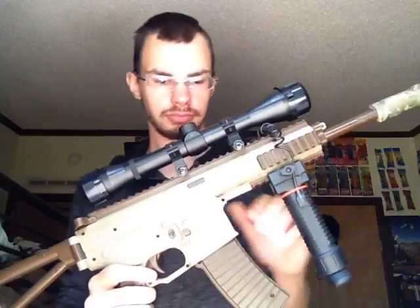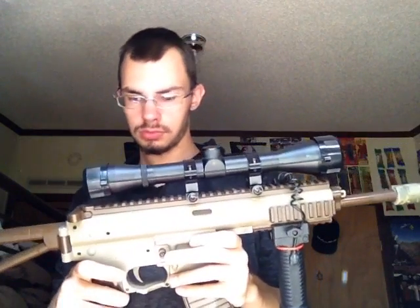This is gonna be a real short video. It's just a review on a couple of Swiss Arms products for airsoft.